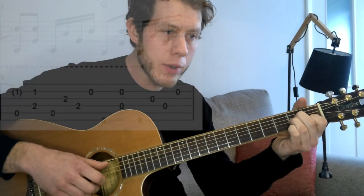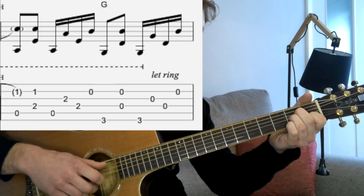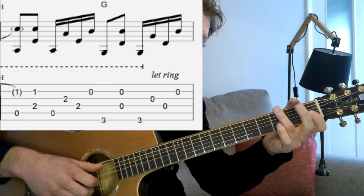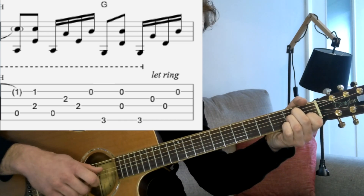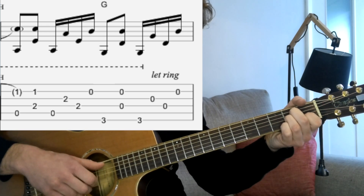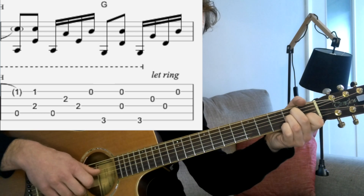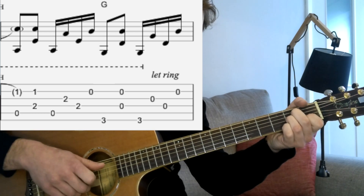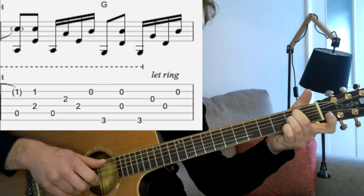Now we're into the verse. The verse starts with an A minor chord again, and it's a very similar picking pattern to the second bar of the intro. We're only going to play this A minor for half a bar, and then we'll be changing to a G chord. So we start off with the A string, the D and B strings together, back to the A. Then we pick G, D, and B — but this time the B will be open straight away, so we'll take that first finger off there.